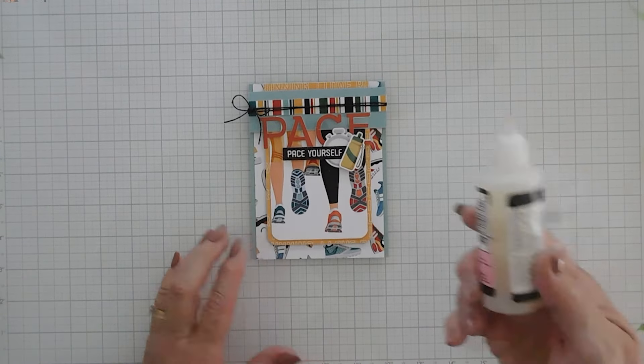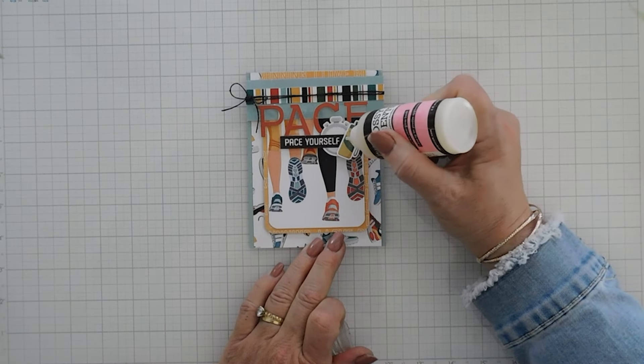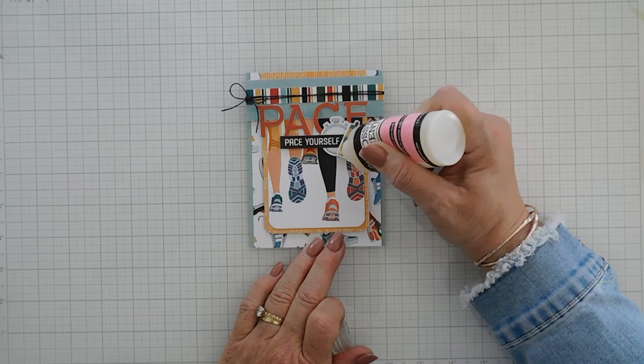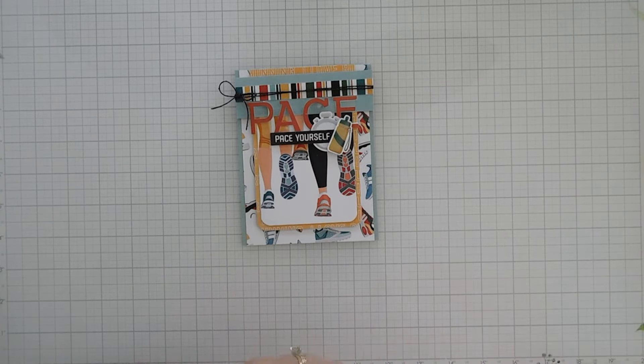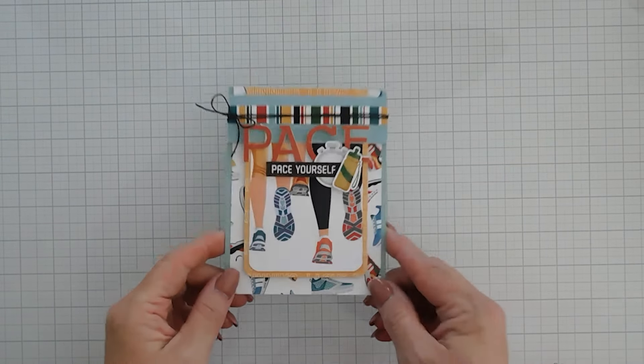Loving that! For finishing touches I'm bringing in my glossy accents. I'm going to go over the water bottle just to give it a little extra dimension. I think that's just what it needed — and that will finish off my card project today. We got a little shine on that water bottle.